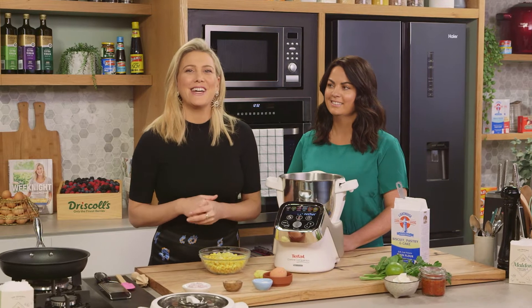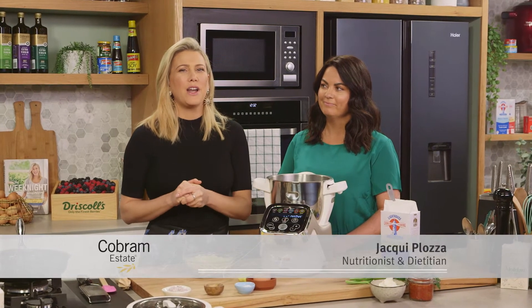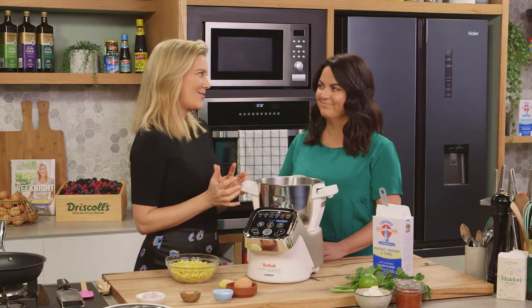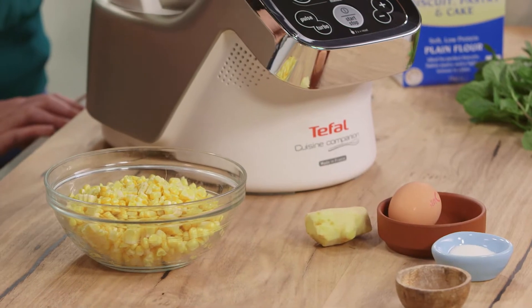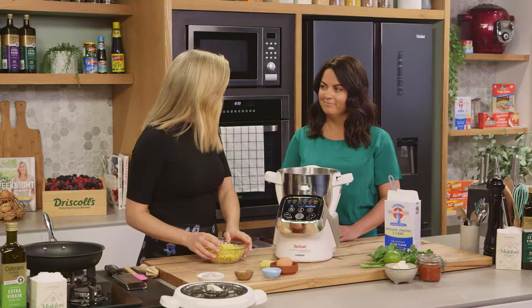Cobram's dietician and nutritionist Jackie is joining me today to make one of the most delicious breakfast dishes — corn fritters. We were just talking about how much we both love them, so let's get straight into it.